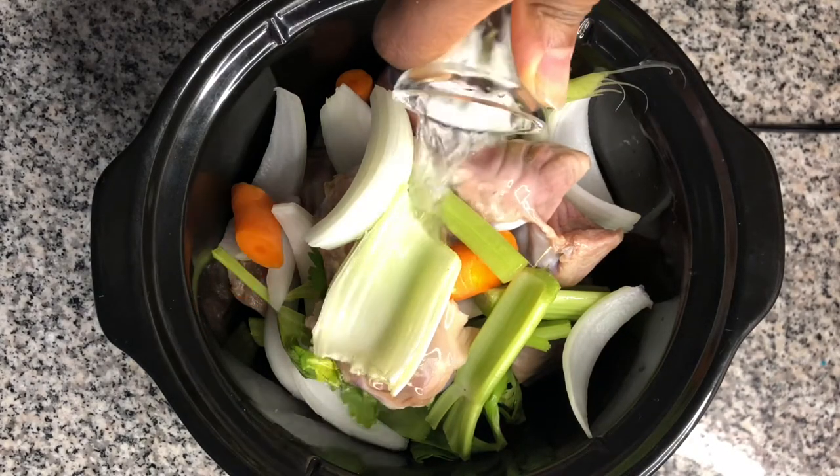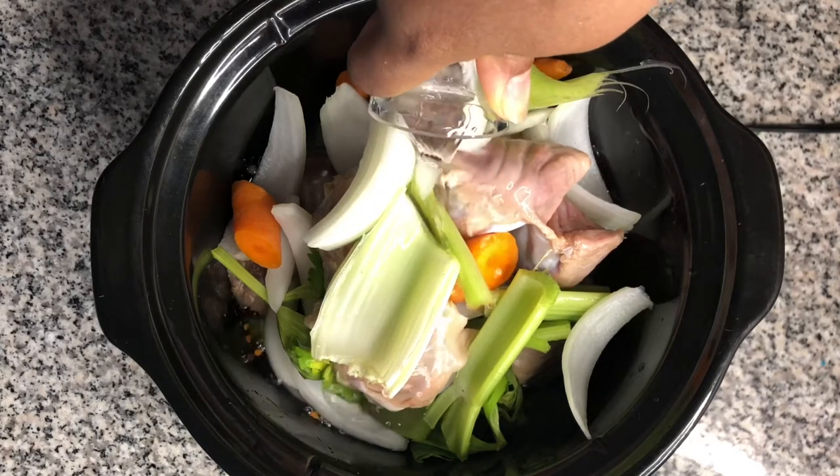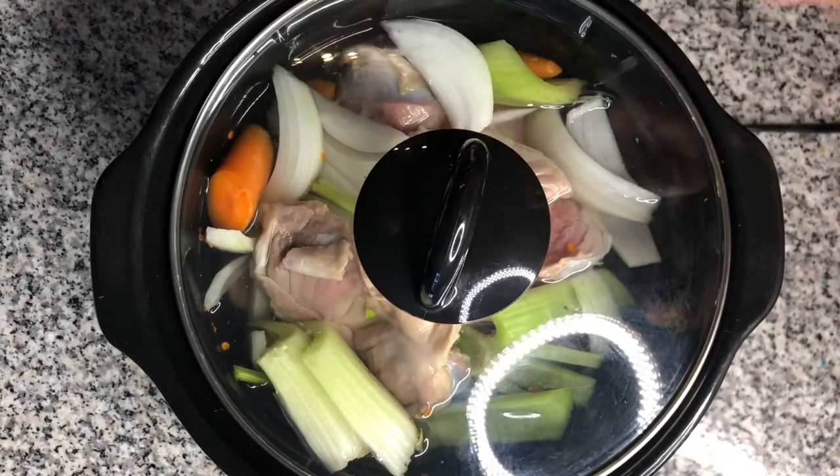Finally, fill the pot up with water, leaving about a half an inch from the inner rim of the pot. My slow cooker is set to high, and I let the turkey gizzards cook for eight and a half hours. If possible, it's good if you go in and stir the pot every two hours or so.